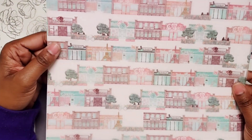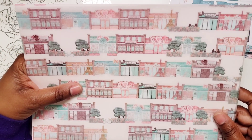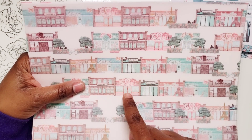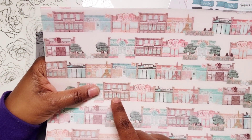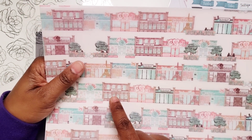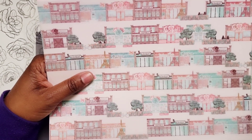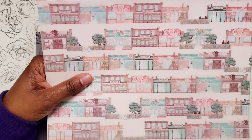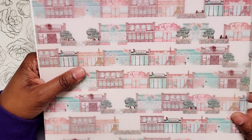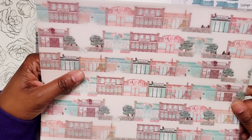And here is the vellum, and it has all of the shops on there. Like I said, these shops are based on Planners Anonymous kits. Sweet Art was an actual kit that we had, and it also had a digital kit. Chapter Three was an actual kit with a digital kit. The Bean is based off of Barista Brunch, which was a kit all about coffee and brunch. So I think it's really cool that they incorporated their kits into all of this.